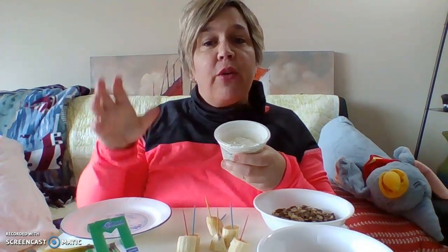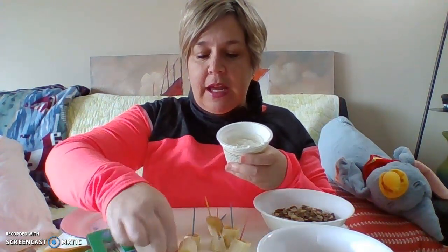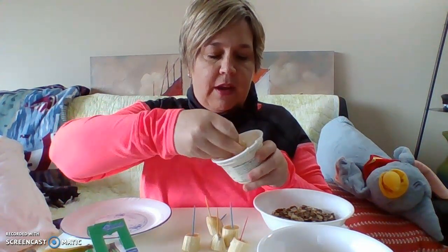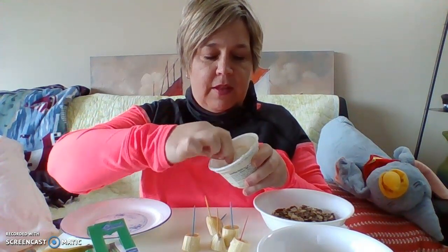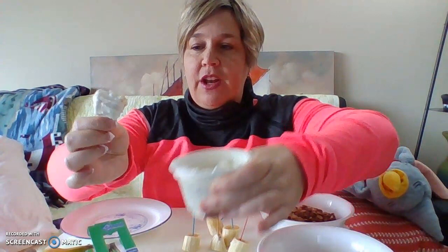Now the next step is to dip it in your yogurt. You can use vanilla yogurt, strawberry yogurt, cherry yogurt — whatever your favorite yogurt is. So you're gonna dip your banana in your yogurt. Look at that, all covered in yogurt.